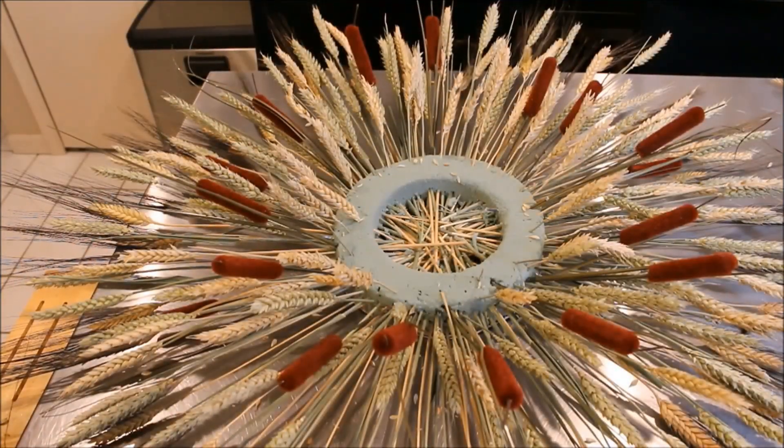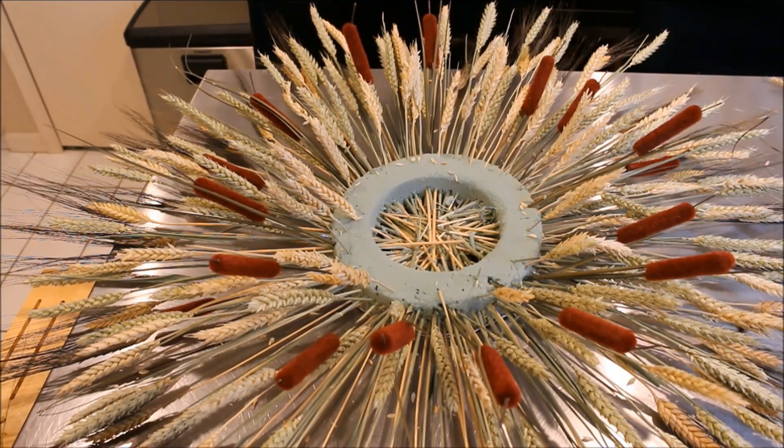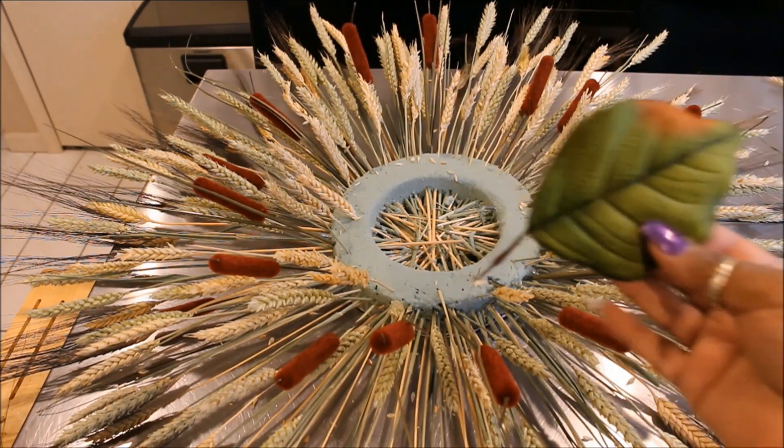Now I'm going to take the leaves off of the medium hydrangea bushes and insert them around the edge as well.